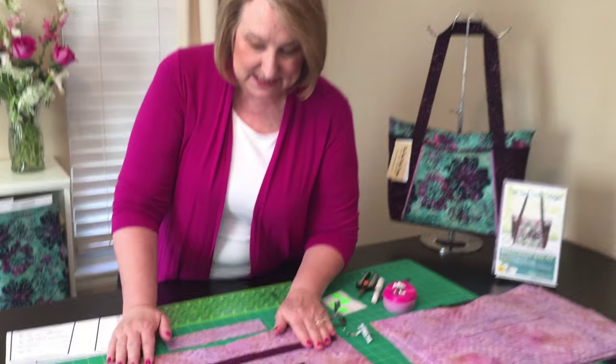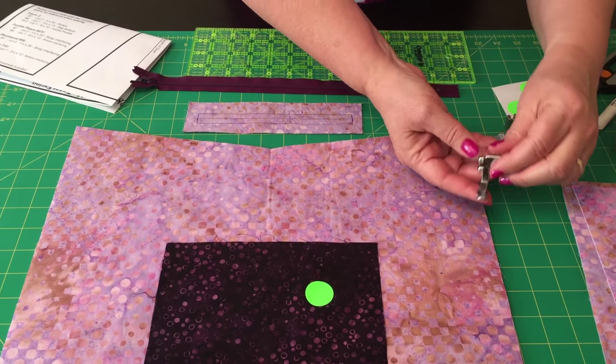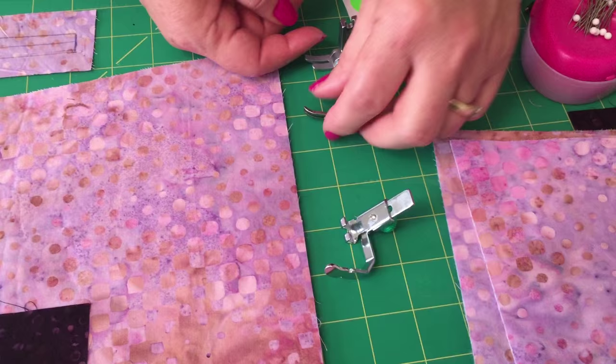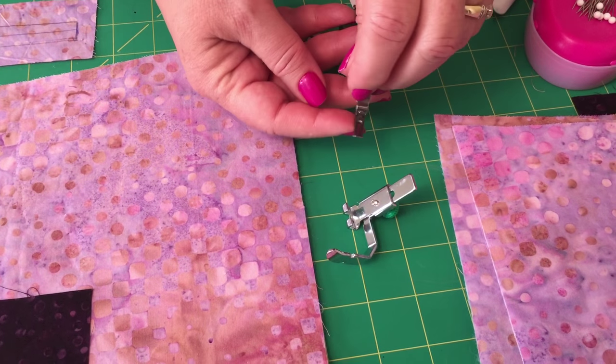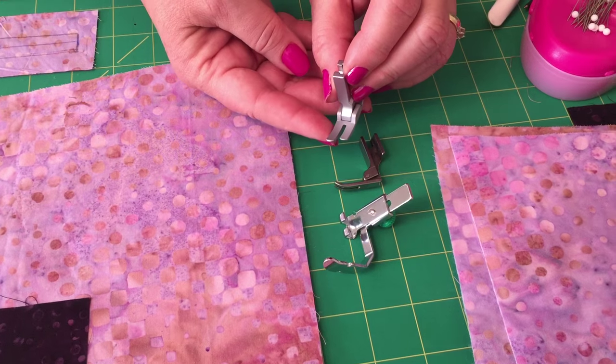What you need for this step is a zipper and your zipper feet. Here's a picture of a standard zipper foot. This one is my zipper foot, and you can also for the first step use a regular quarter-inch foot.